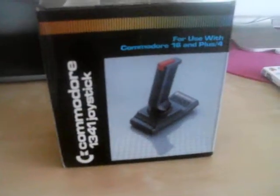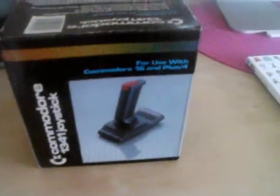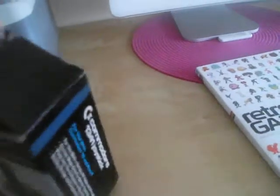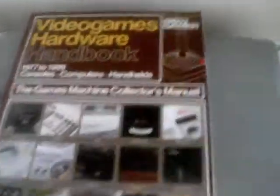This time I found a Commodore joystick — it's the 1341, compatible with the Plus/4 and also the Commodore 16. I don't have either of these, but it was only 50 pence, which is about 80 cents USD. It's in really good condition — no scratches, nothing. Since I haven't got the compatible hardware, I'm probably going to stick it on eBay.